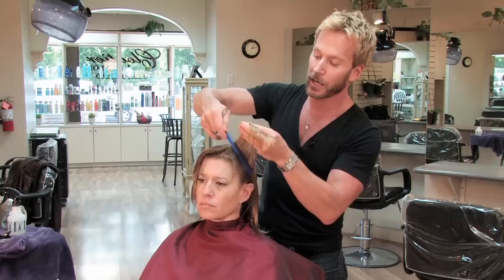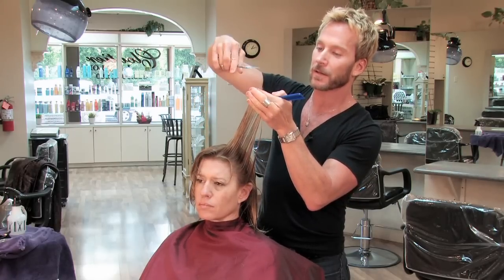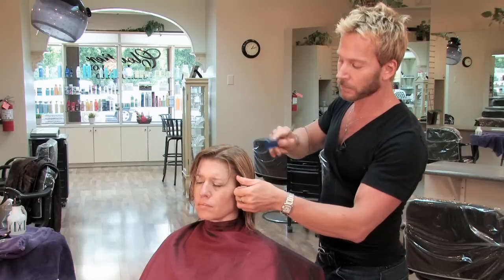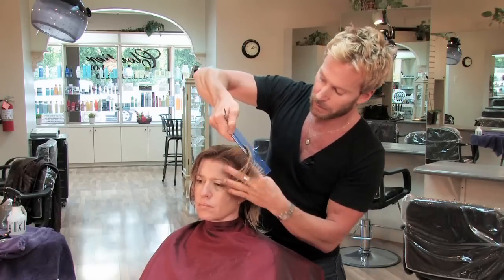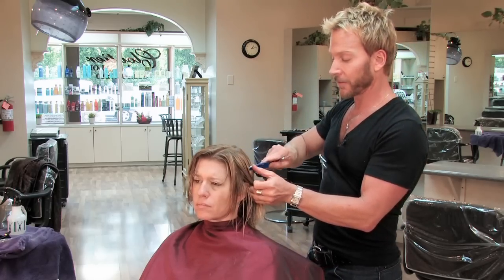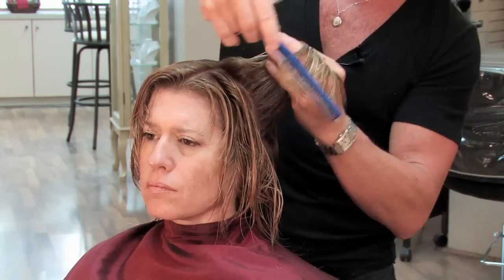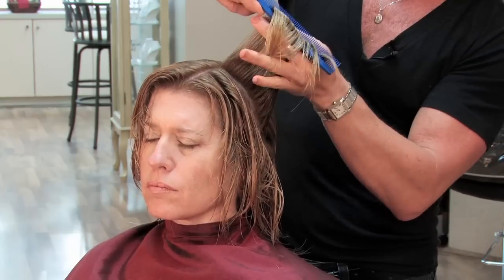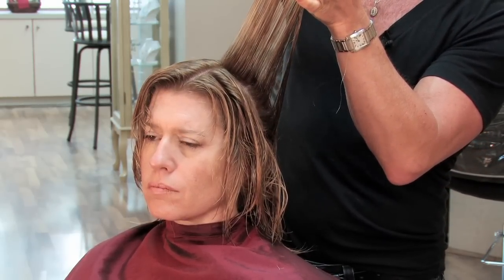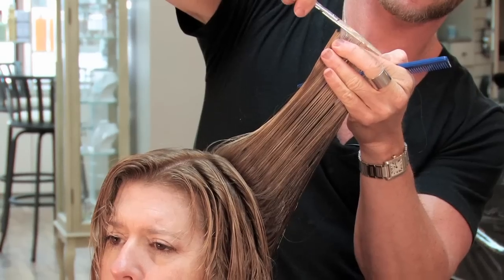Then I make another parting and another section of hair, and I lift the hair up again and trim off just enough hair so I get that balanced layer that I'm looking to have. So I'm moving around the head — I take a section, lift the hair up to where I see the ends that I want to cut, and trim those pieces off.